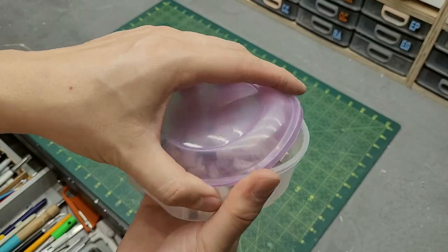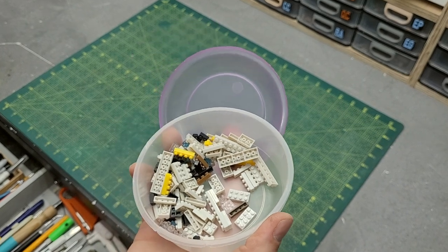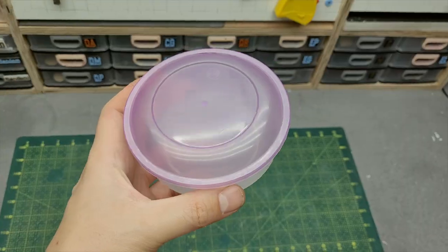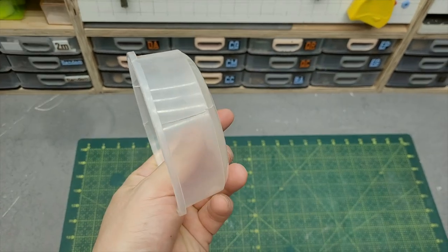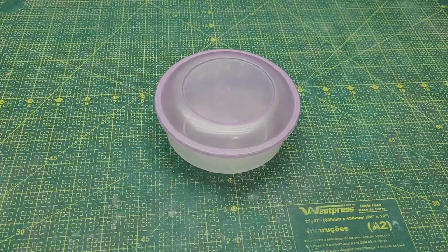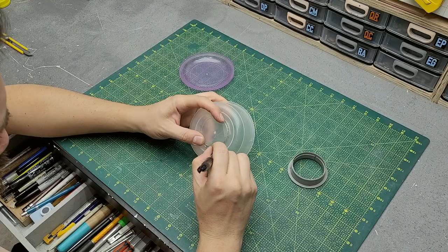I had the idea for this project from the shape of this food container right here. I was doing some housekeeping and I found this food container, which is in a really bad shape — and I thought it was going to be a good shape for the body of a smaller carrier drone.